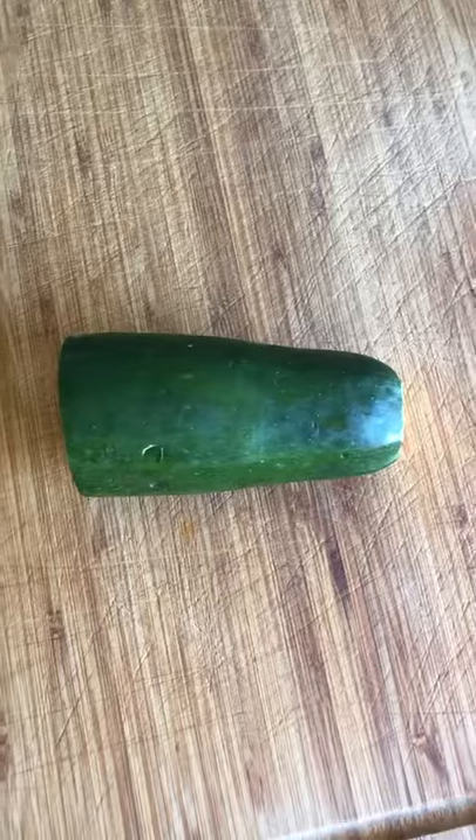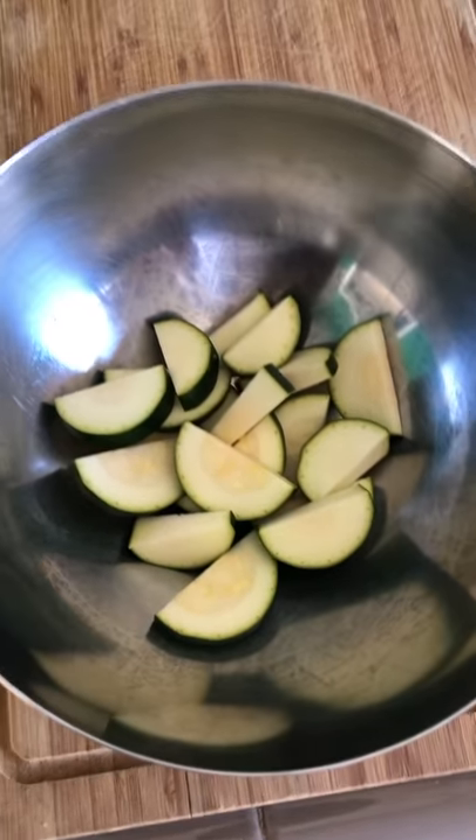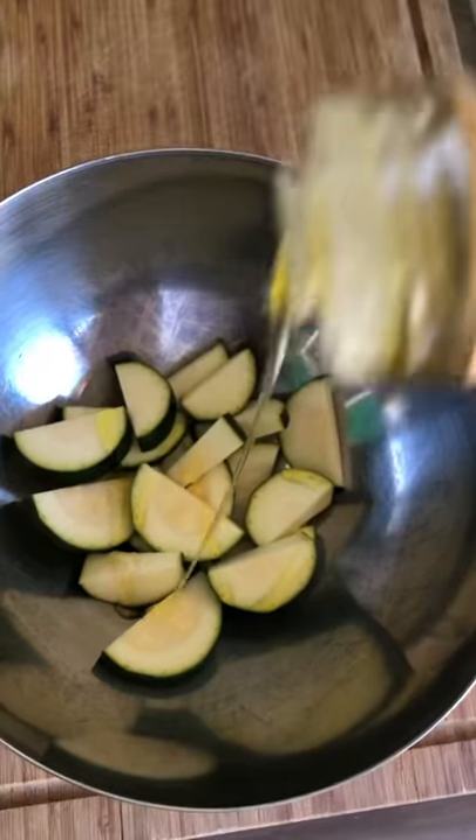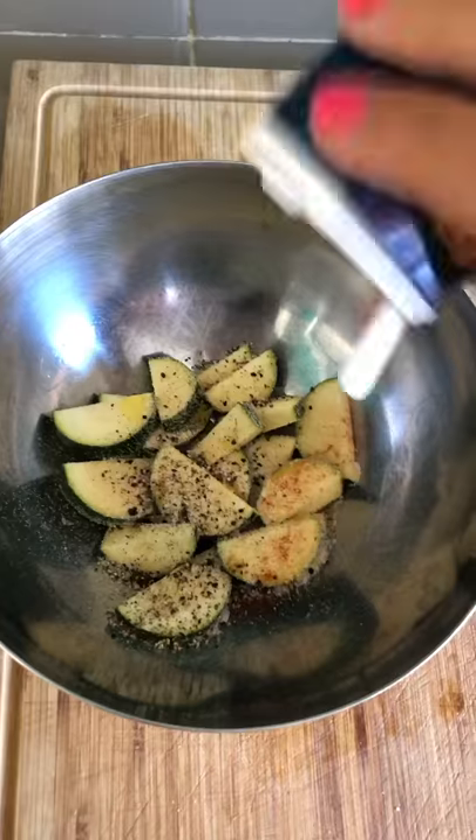Hello, welcome to the lazy stoner's guide to delicious zucchini. Half a zucchini — cut it like that, put it in a bowl. Add olive oil, onion powder, garlic powder, salt, pepper, and paprika.